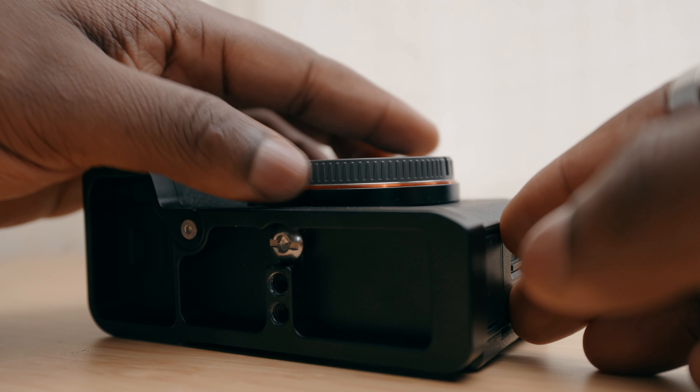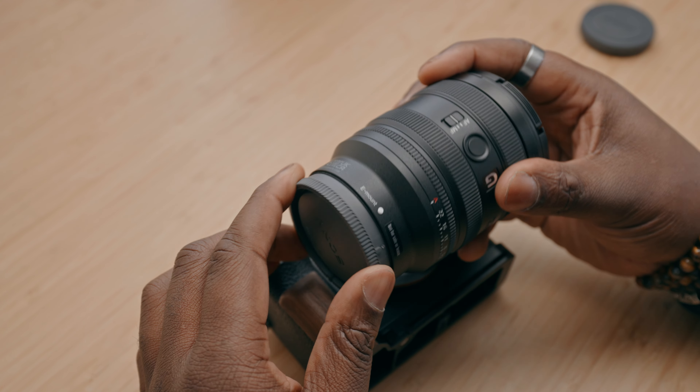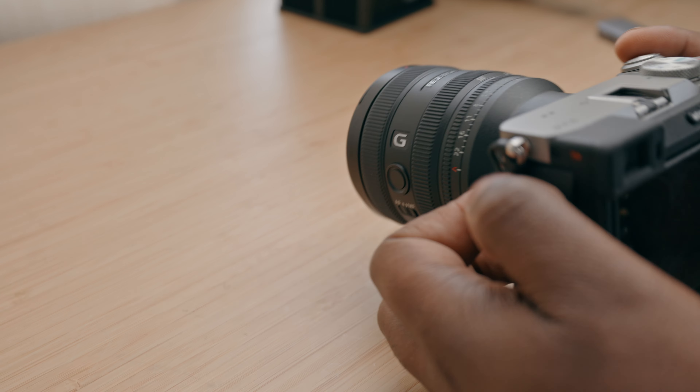This is probably the 17th video you've seen on the subject, but Sony just released a new 24-50mm f2.8G lens for full-frame cameras. In my honest opinion, this might not have been the hero that we asked for, but I think it might be the hero that we deserve.